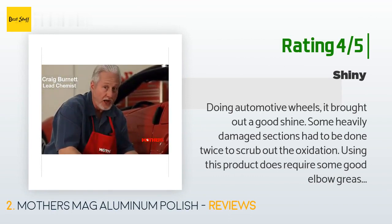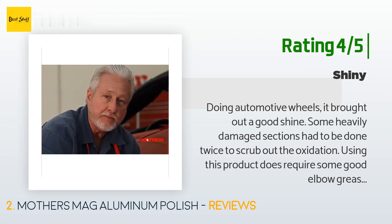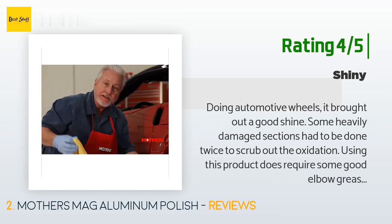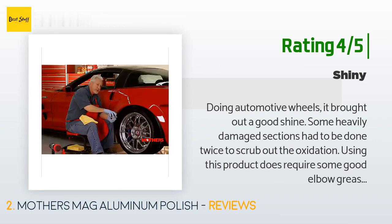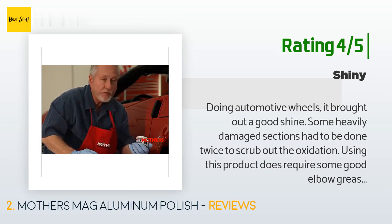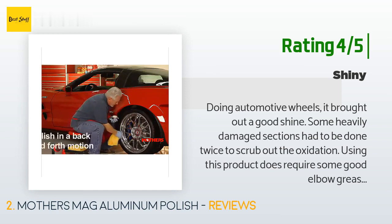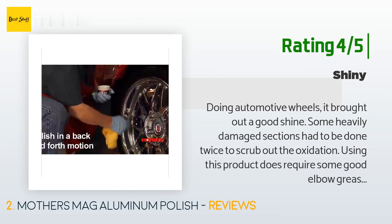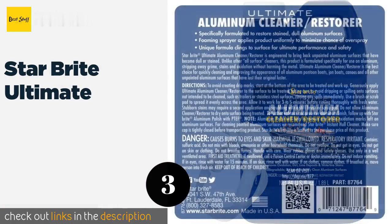Another happy customer said: 'Doing automotive wheels, it brought out a good shine. Some heavily damaged sections had to be done twice to scrub out the oxidation. Using this product does require some good elbow grease — even using two power drill attachments it took me about 40 minutes for a set of heavily oxidized wheels. Don't let it dry because it gets tougher the drier it gets on the metal. Just wipe it on, wait about five minutes, and wipe it off. Wetting it with a water spray bottle seemed to help soften it up again.'